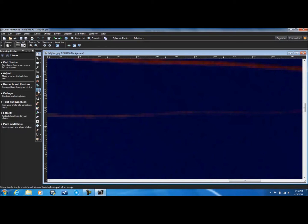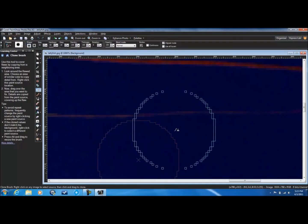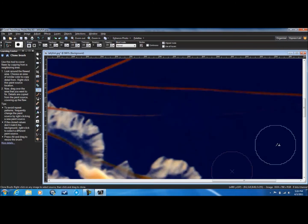I'll take a clone brush, select some of the area, and then just use it. Very nice, I like it.